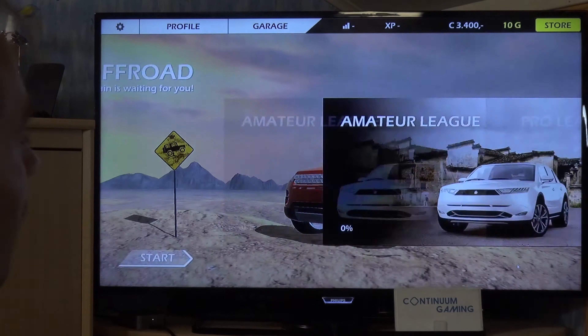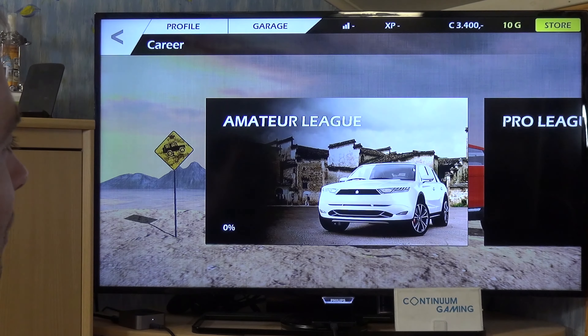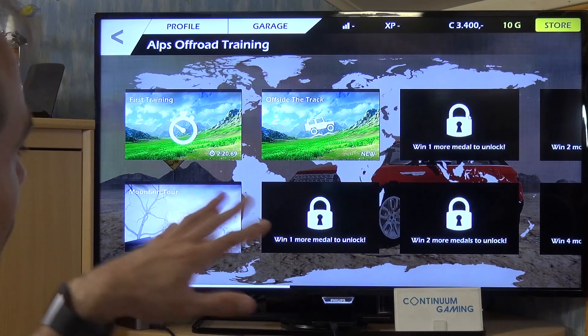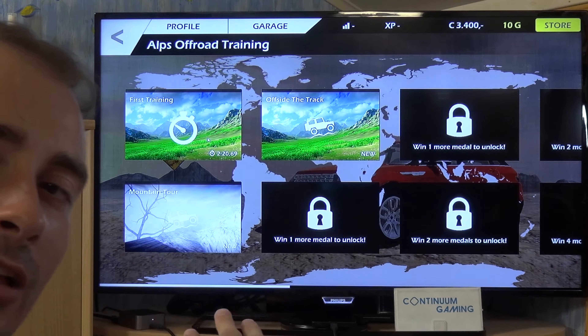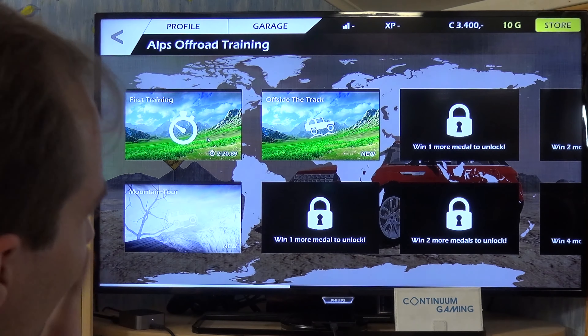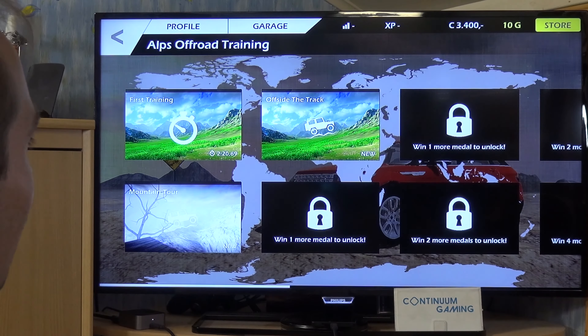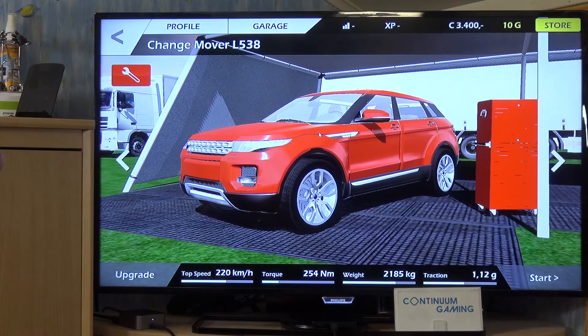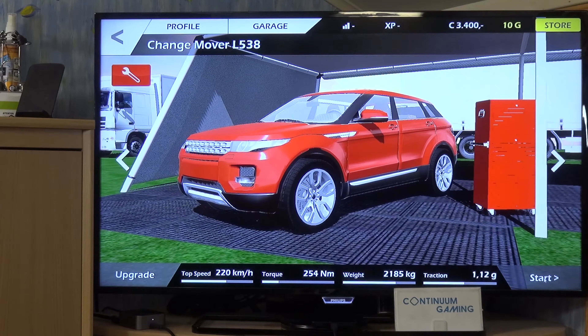Once you're done with upgrades, go to Start. You'll see different leagues — amateur and pro. You'll need to finish the amateur league first. We're in the Alps now for off-road training. Select the first training mission — note that this is where you can't lower the quality settings, so you have to cope with a lower frame rate. After that you can go to the off-road track.